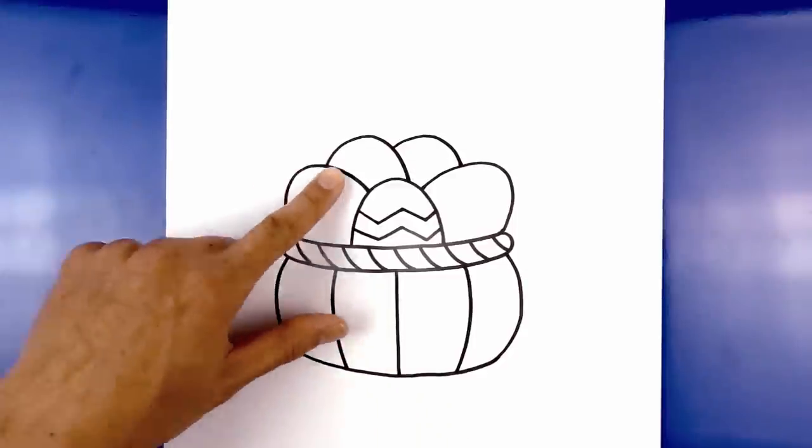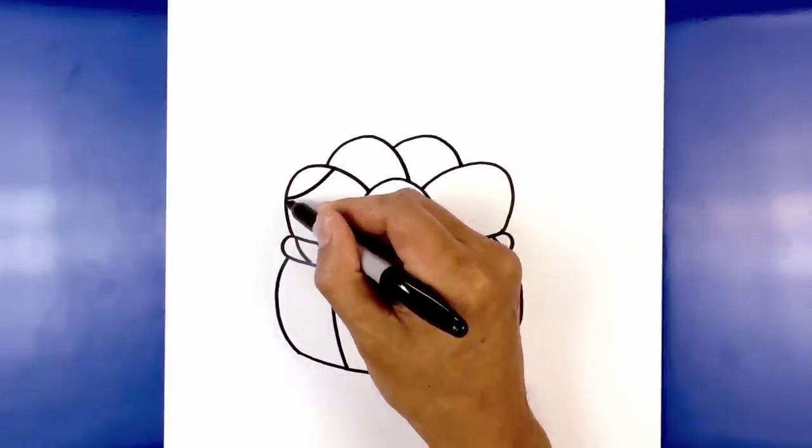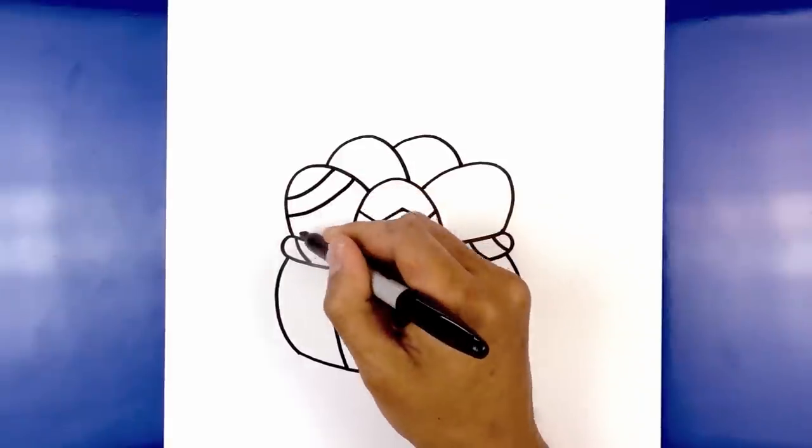For the egg on the left, we're going to add some curved stripes. Starting on the outside, curve down and then up, and repeat this stepping down — just follow that same curve all the way down towards the bottom.